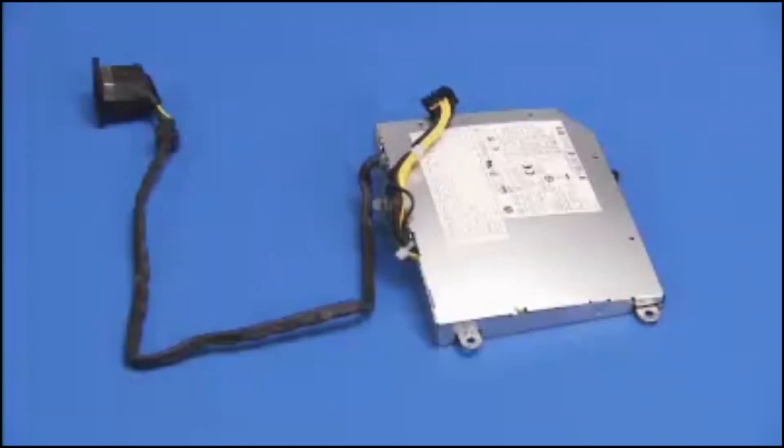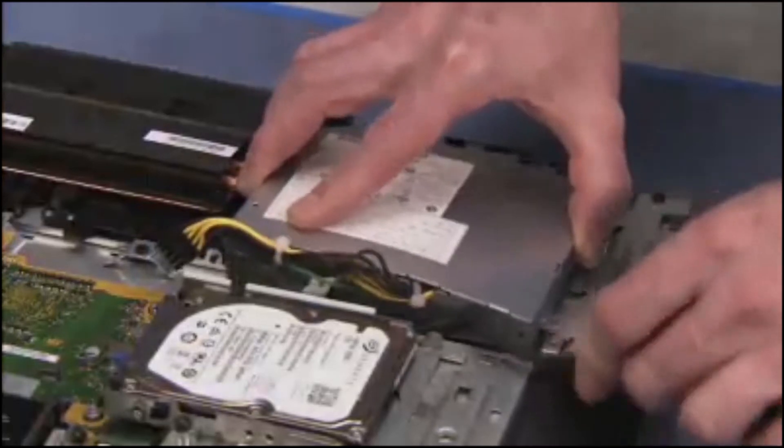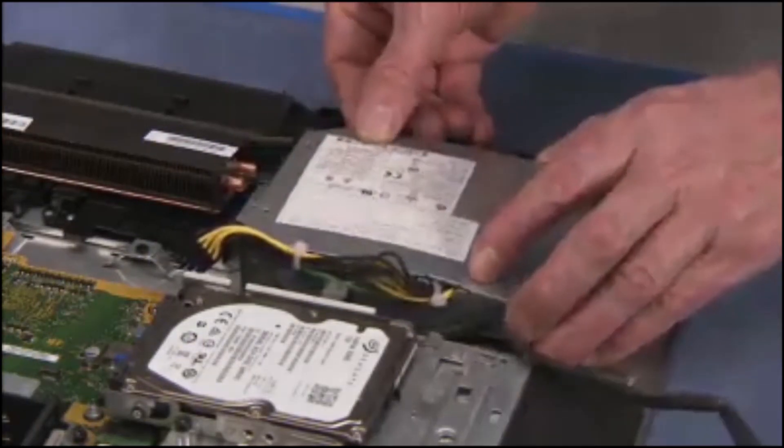To replace the power supply, place the power supply back onto its standoffs, aligning the tab on the power supply under its tab on the optical drive cage.